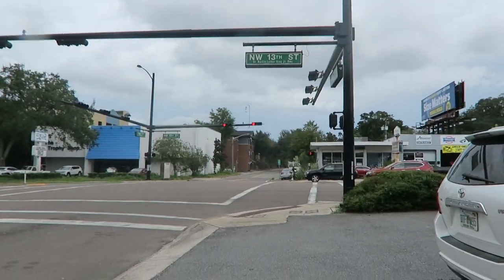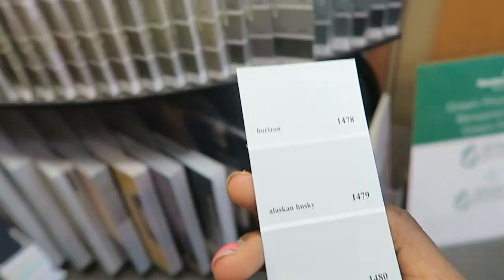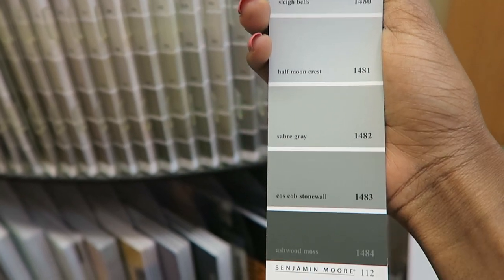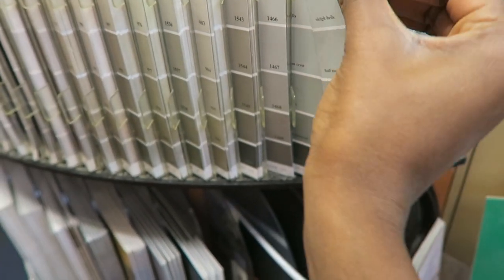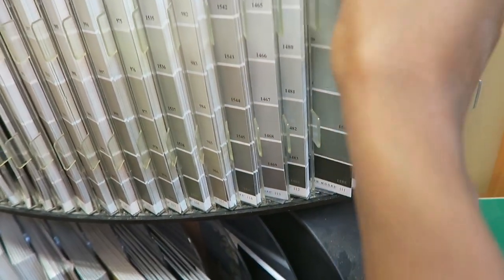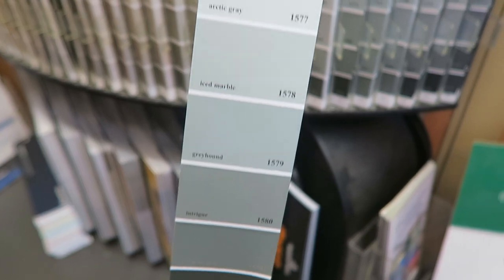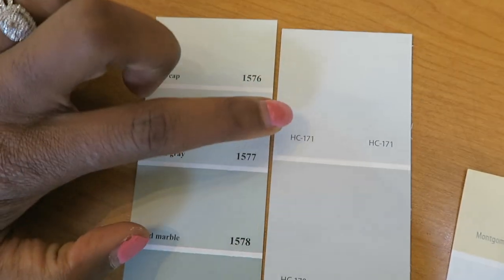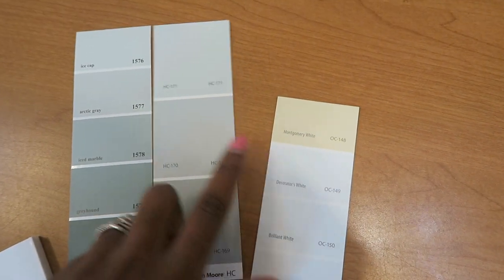All right, this is Benjamin Moore. These are a few different options of grays I'm looking at — I want a lighter, warmer gray. I'm going to take three samples home: the Arctic Gray, the HC, and the Decorator's White. I'll test those three out and see how it goes.